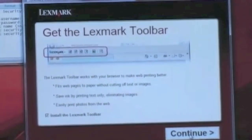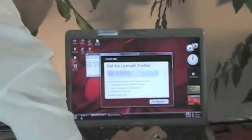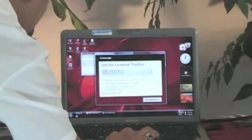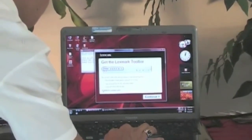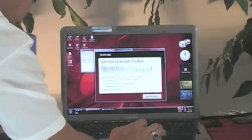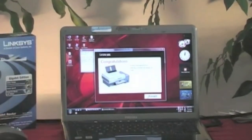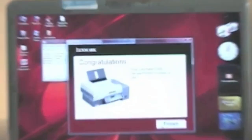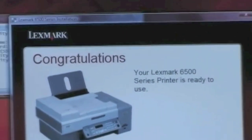It's offering the Lexmark toolbar — that's the last thing I need is another toolbar on my Internet Explorer, so I'm going to uncheck that. I don't know if Lexmark will appreciate me doing that, but we'll hit Continue. And it says: congratulations, you have now installed your Lexmark 6500 series printer. We're going to click Finish.